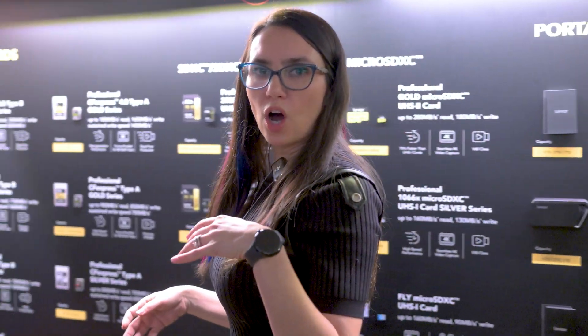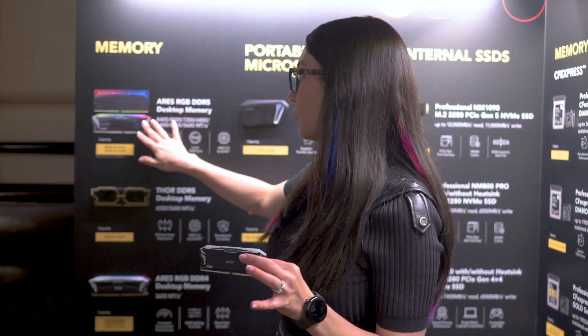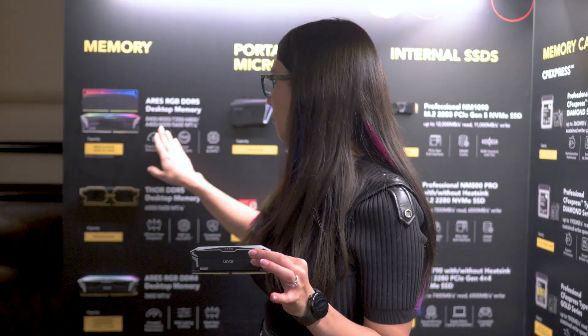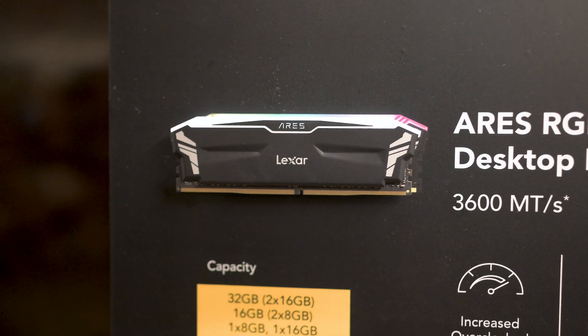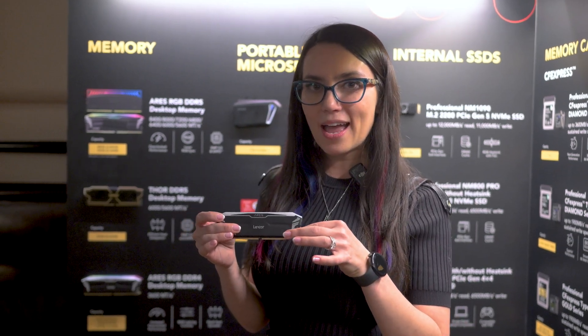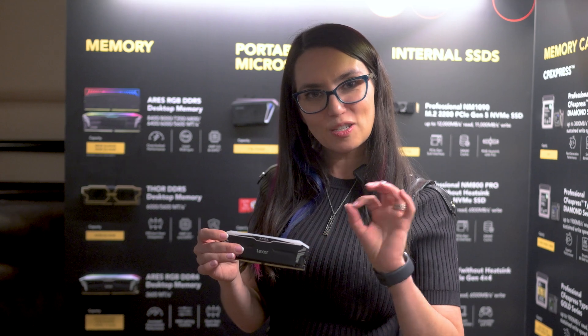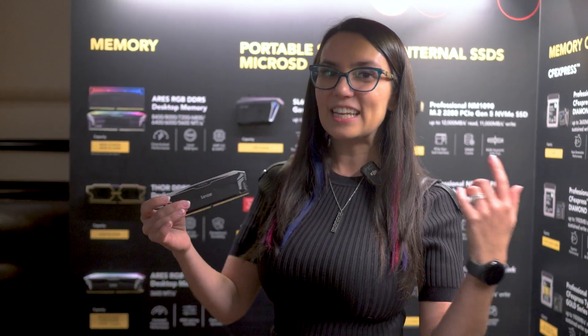Moving on from storage to memory — let's get back inside the PC. I was really excited to check out the Ares RGB DDR5 desktop memory. There's a whole new design with DDR5, you can see the different aesthetics here, and it's up to 8400 mega transfers per second with 48 gigabyte capacity. You can get two times 24 gigabytes, or there's availability for 32 gigabytes in two 16 gigabyte sticks depending on which version you go for. This one I have in my hands has a 1.8 millimeter thick aluminum heatsink and programmable RGB. 8400 mega transfers per second — I'm blown away.